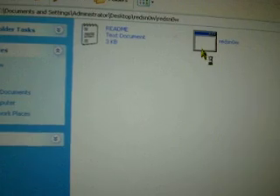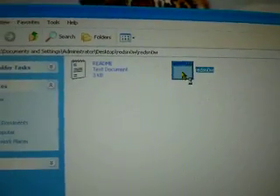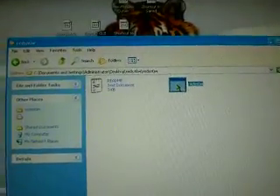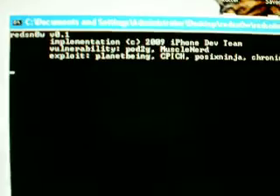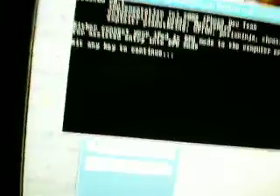There's no readme, no need for it — I'm showing you how to do it on Windows. Click on it and connect your iPod. Don't connect your iPod before you open the program; connect it after. It should come up with a DOS screen like this.